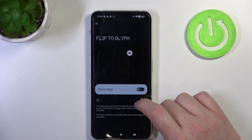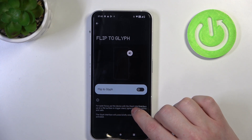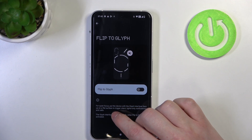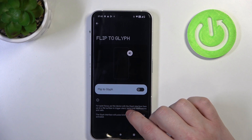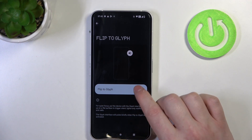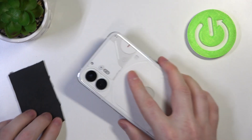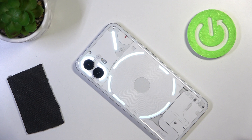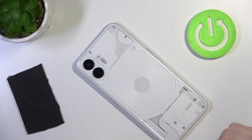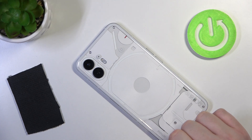The last thing is flip to glyph for quiet focus. Put the device with the glyph interface face up on a flat surface to trigger silent lights-only notifications and calls. So when it's activated, you can lock your device and put its screen face down on the table, and this will mute all incoming sounds and enter the light notifications mode.